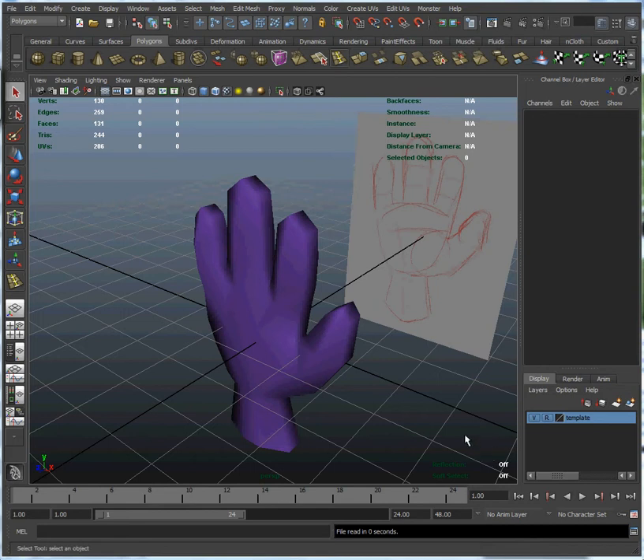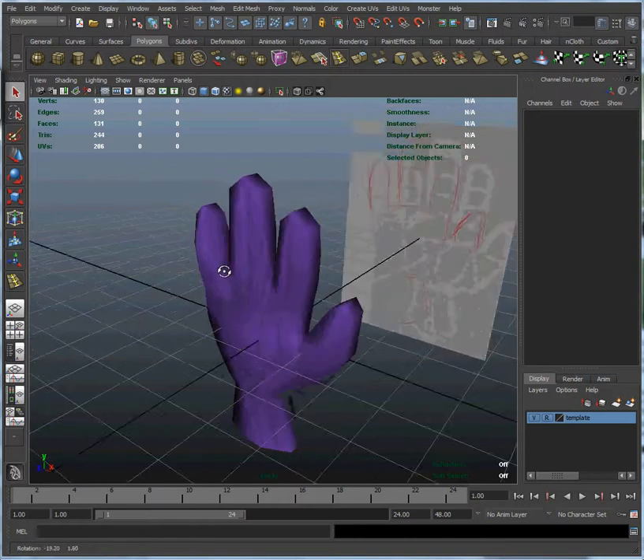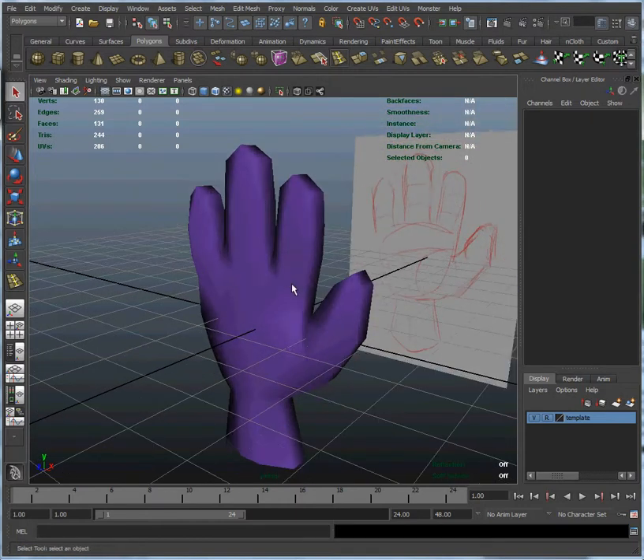Hello, and welcome back to my hand modeling tutorial. In this tutorial we're going to lay out the UVs that are used to texture map our hand. Right now, if you look at our hand, we have this default purple texture, which is kind of nice, but it's kind of blocky. It'd be nice if we had some detail in there, the kind of detail you can get from a texture map, so that we can get the subtle hues of the skin color as it goes over the hand, and things like the nails and the knuckles.